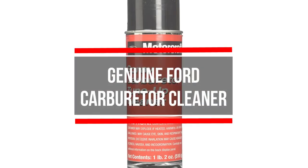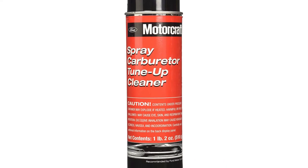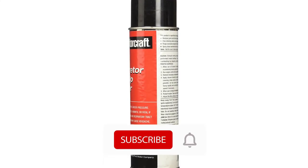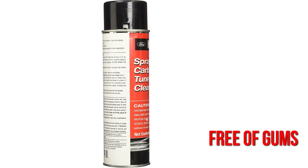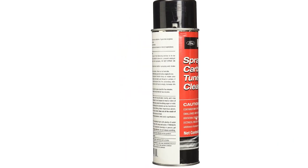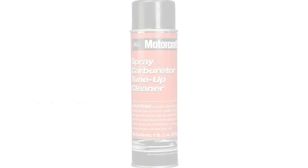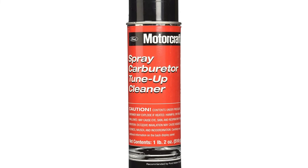Ford Motor Company founded Motorcraft in 1972 as an OEM parts manufacturer. One of the company's products is the genuine Ford Fluid PM2 carburetor cleaner, which is ideal for gasoline vehicles. It keeps your carburetor free of gums, sludge, and carbon deposits. In addition to engine parts, you can also use it on cast iron, varnish, steel, and cylinder valves. The 18-ounce spray can offers enough solution to last a while, and the dip version comes without a spray head.